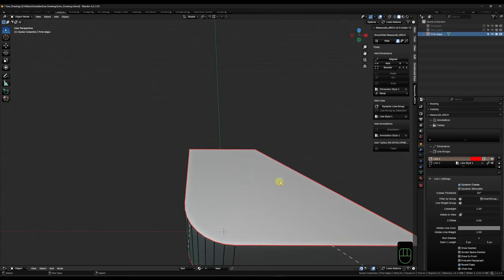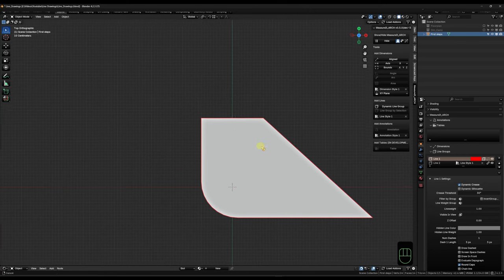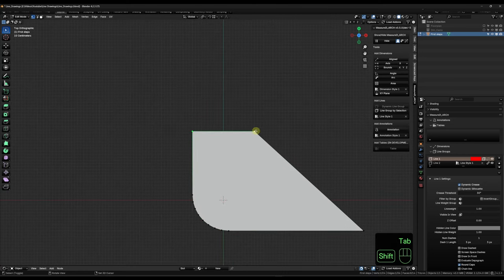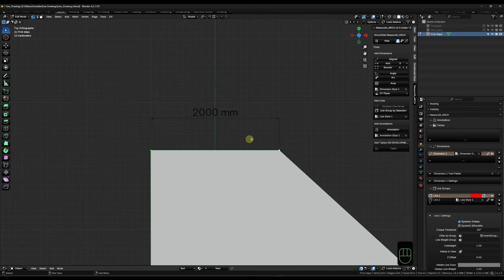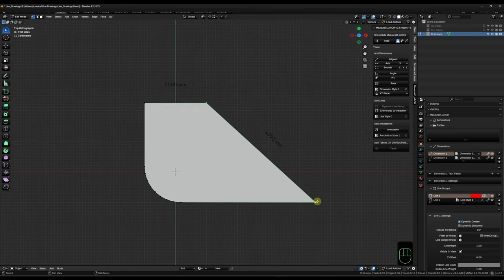Next we can add measurements to our object. I recommend setting a view plane first, otherwise the measurements will just constantly follow your view and that gets annoying quickly. So if I go into top view and set the view plane to X and Y, then go into Edit Mode and select from this vertex to this vertex and click Aligned, I now have my measurement. I can also go along a slope with Aligned, or if I want to know the distance along one axis I can choose Axis and select which axis to use from the dropdown.